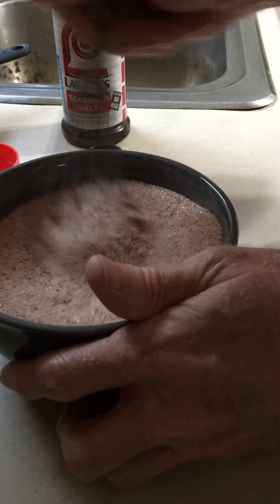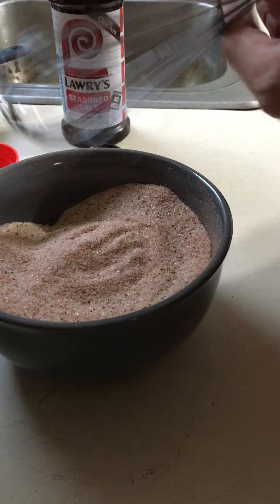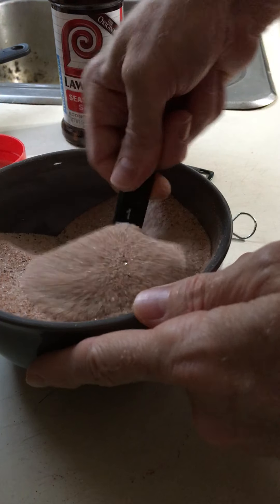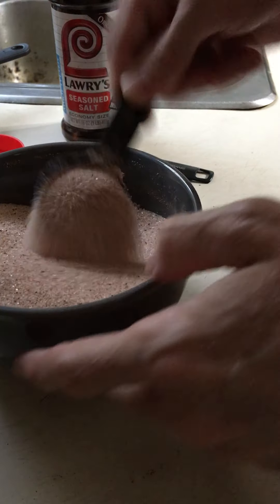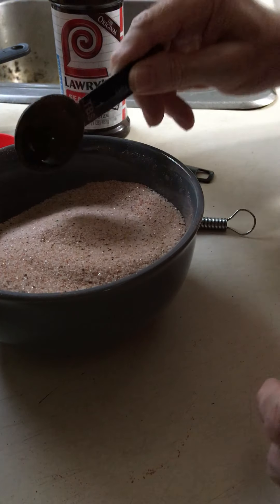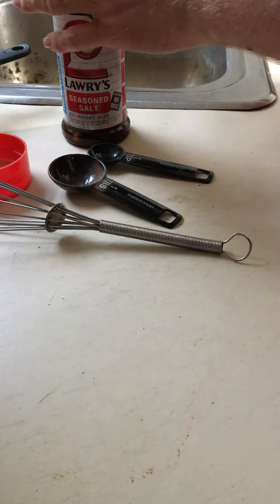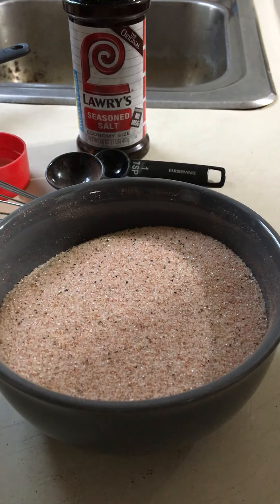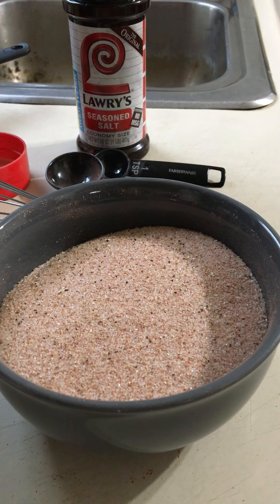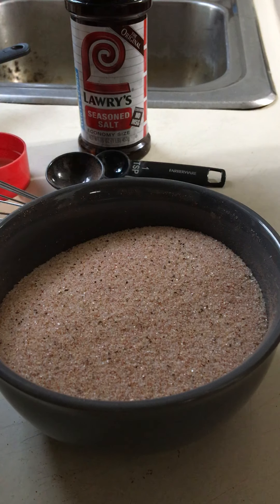This is looking and smelling better than my other one. Oh yeah! Let's get in here with a spoon and see if it's all mixed up really well. Oh, that smells really good too — it smells better than the one I had. Now, do I want to use the small one? I think we're going to go for the big funnel.